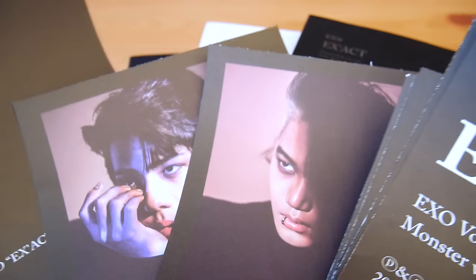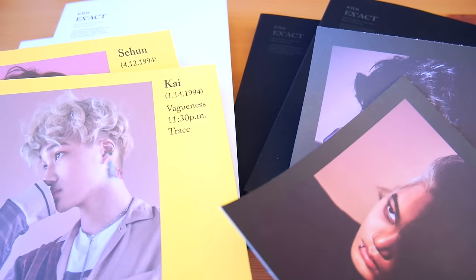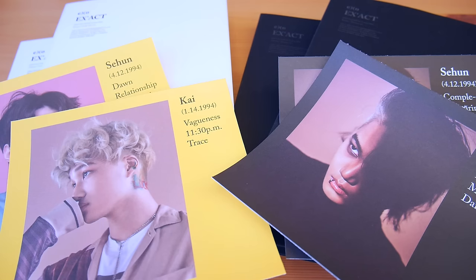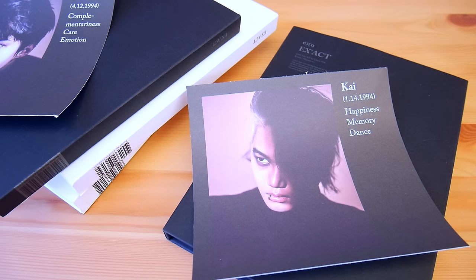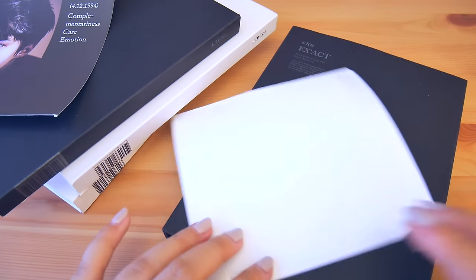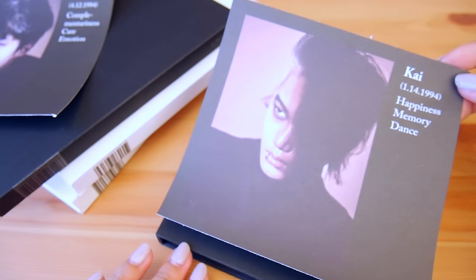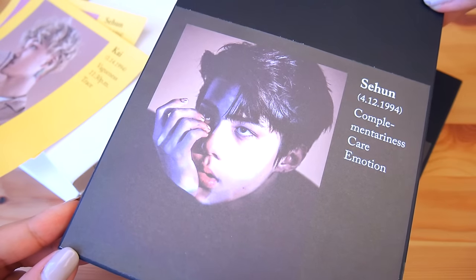First, I want to paste covers onto my albums, so I will just choose four pictures that I want to use. I'm matching the Monster photos with the Monster albums and the Lucky One photos with the Lucky One albums. I'm not sure what other fans use to stick the photos onto the albums, but I will be using my trusty double-sided tape. I'll use the Kai photos for the Korean versions and Sehun photos for the Chinese versions. So flipping the photo over, let's put tape onto the back, then line this up with the album. So this is the first member cover, and here is my Sehun cover.